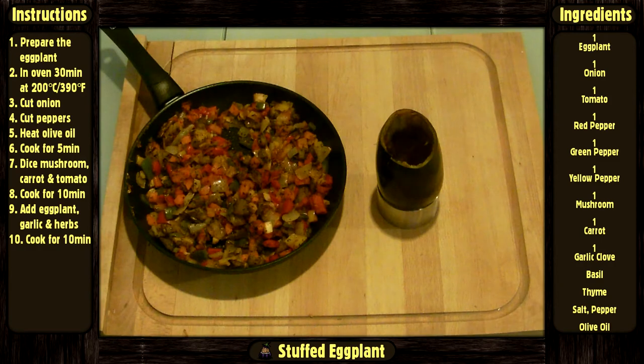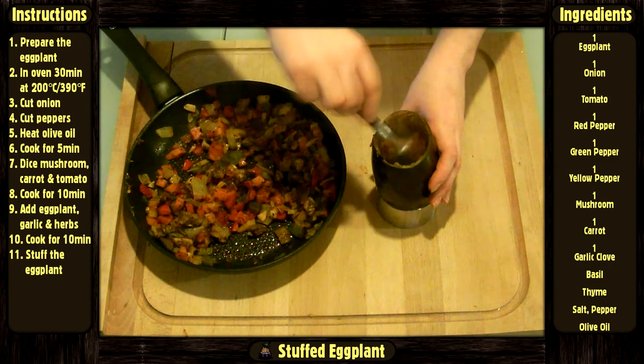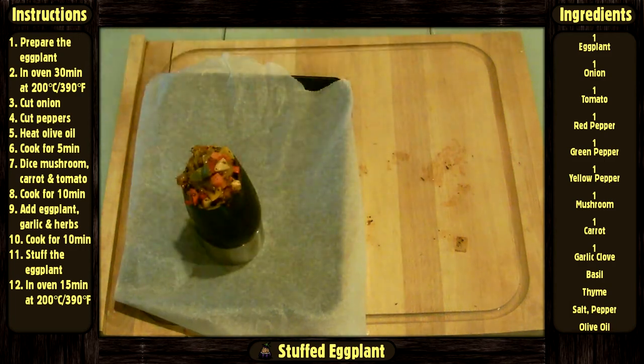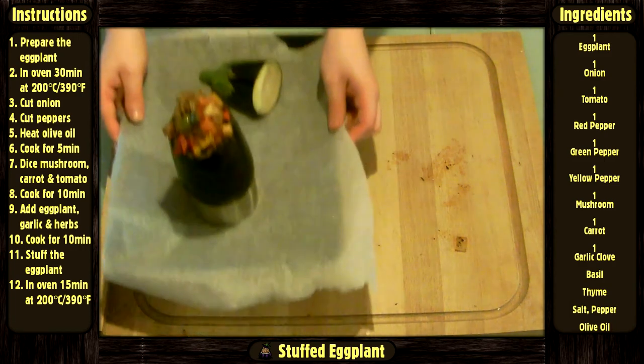Then take it off the heat. Stuff the eggplant with the vegetable mix and put it in the oven at 200 degrees Celsius or 390 degrees Fahrenheit for 15 minutes.